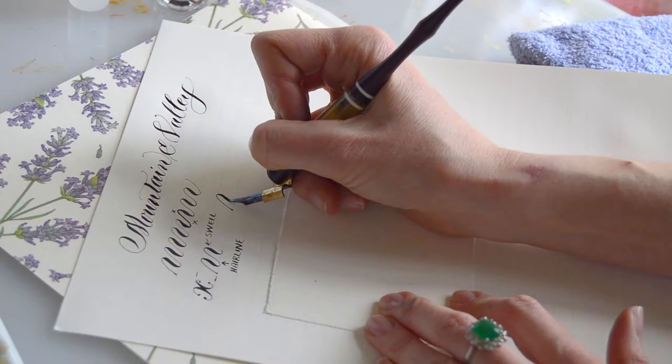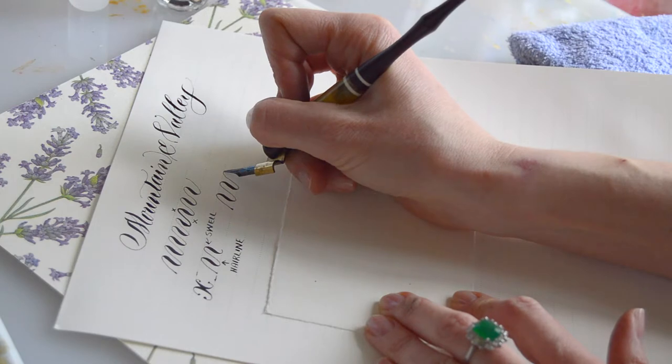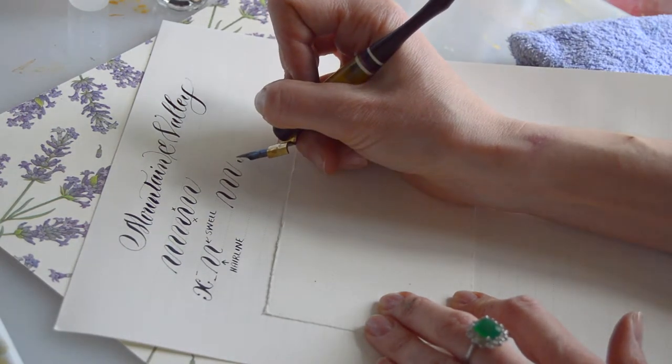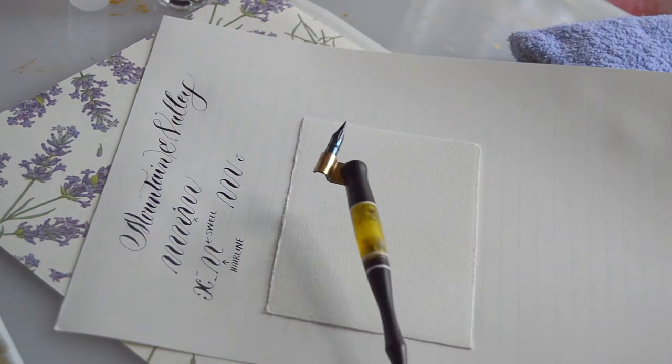So: gentle up stroke, heavy down stroke, gentle up stroke, heavy down stroke, gentle up stroke, heavy down stroke. Aim for smooth transitions between these movements — that's my number one tip.